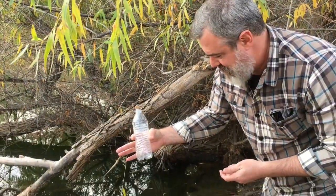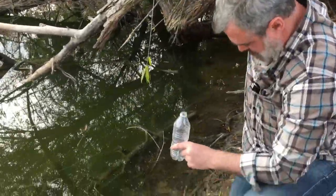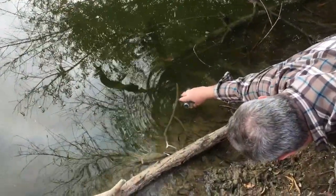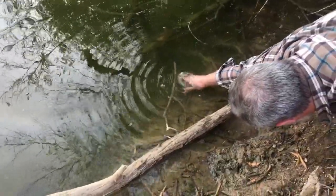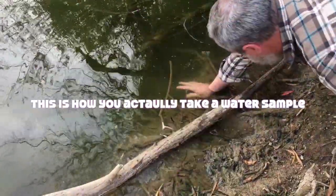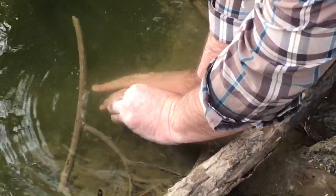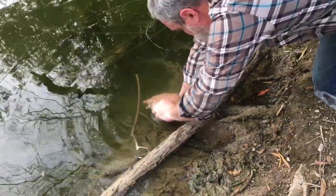Water sample number three — here we go. Find the least flexible person you can find. Now we're going to fill it completely up. When the bubbles are all gone, we're going to cap it while it is still under the water. We want no air at all because air will skew the dissolved oxygen reading.